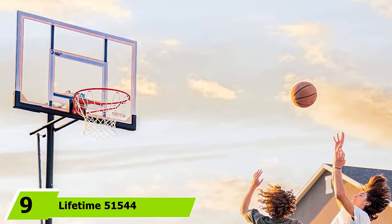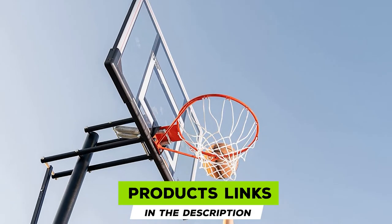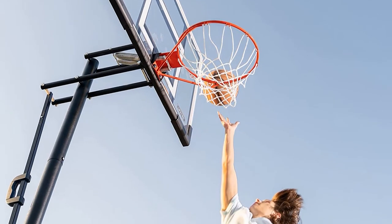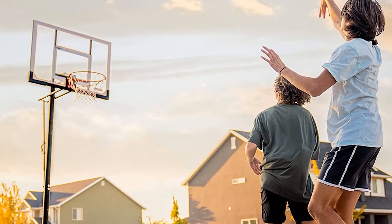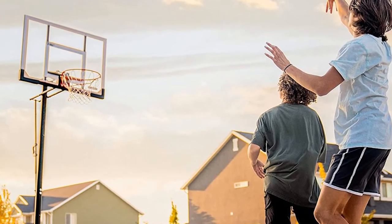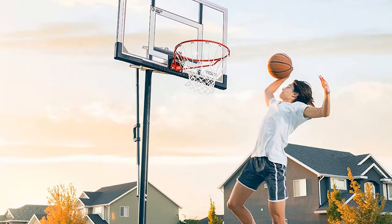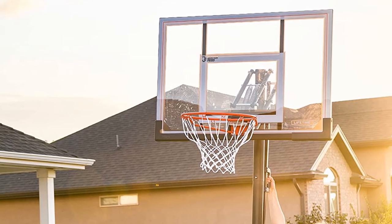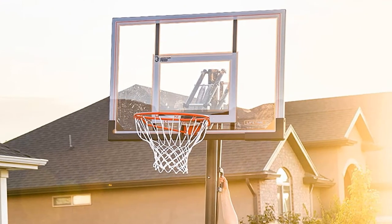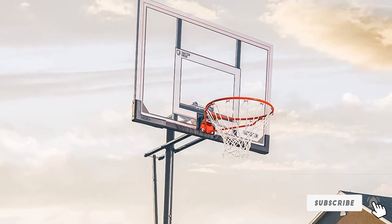Next at number nine, we have the Lifetime 51,544 Front Court Portable Basketball System. If you're looking for a vertical portable basketball system, this shatterproof backboard and dunkable rim is a potential winner. The materials and overall design are perfect for someone seeking a portable hoop that stands up to regular competitive play. The speed shift mechanism allows you to adjust the rim height from 8 to 10 feet in just seconds using 6-inch increments. It's a three-piece pole system that stands up strong in all weather conditions. Take advantage of the 50-inch steel-framed backboard and this investment will pay dividends for a long, long time.